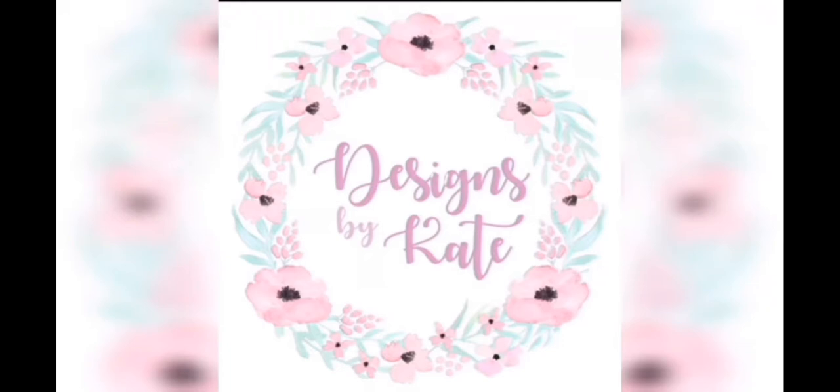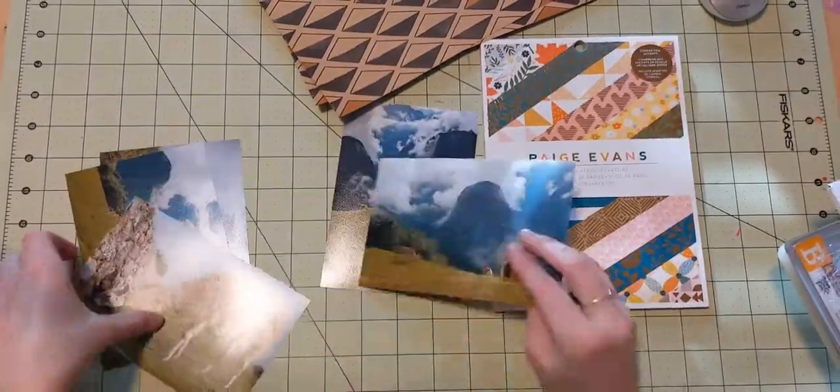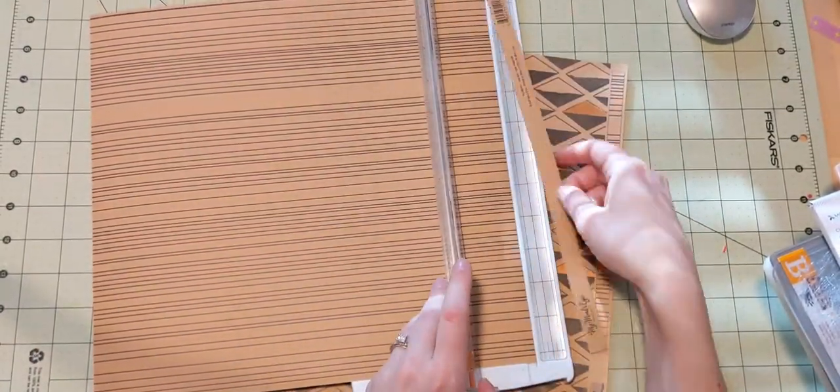Hi everyone, Katie here. Welcome back to another layout video. Today I have some more pictures from our trip to Peru. We are starting to get toward the end of them. These are from Machu Picchu.